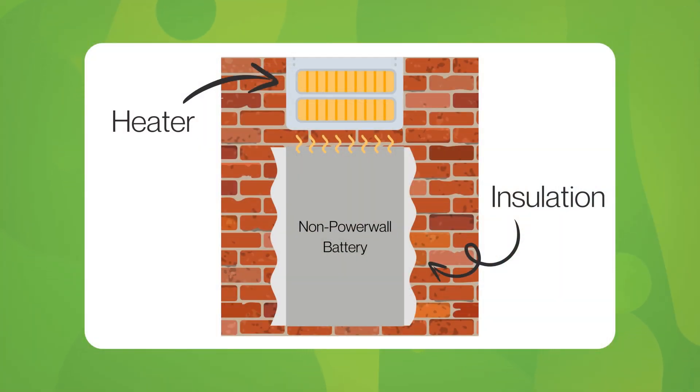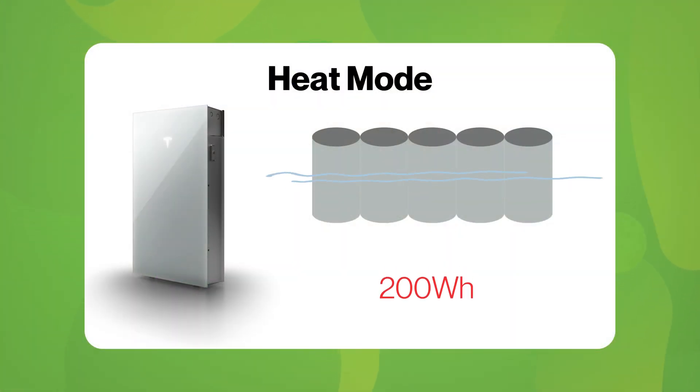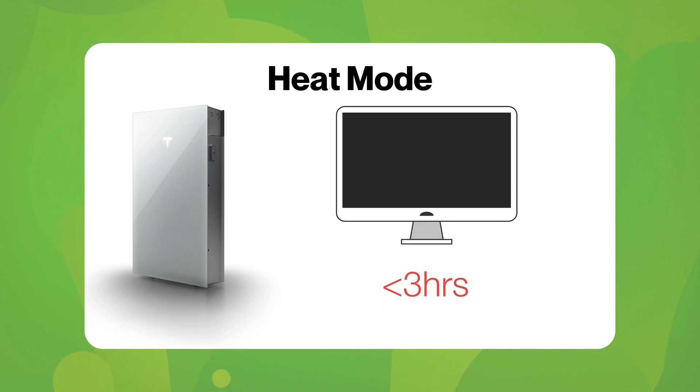We'll leave a link below for the Tesla white paper on heat mode if you're interested to learn more. To put this in perspective, other brands often recommend additional heaters or external enclosures to maintain performance in cold weather, which is obviously a complete waste of your electricity. With Powerwall, there's no need for extra equipment — it's built to handle cold weather from the start. Whilst using heat mode does consume a bit of energy during extremely cold temperatures, Powerwall 3 will use around 200 watt hours to prepare the cells for optimal efficiency. That's less energy than powering a single monitor for three hours — a small price to pay for reliable performance when you need it most.